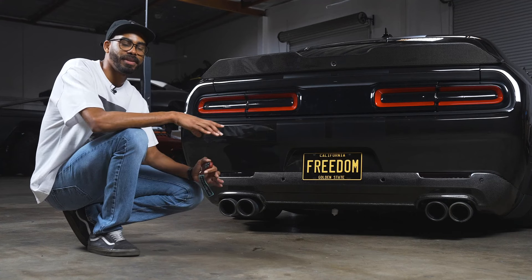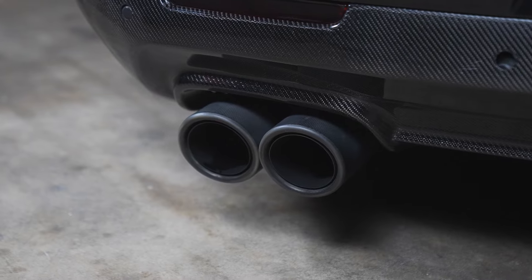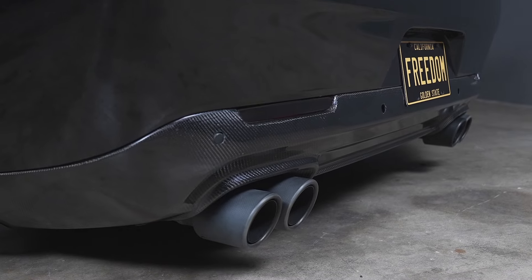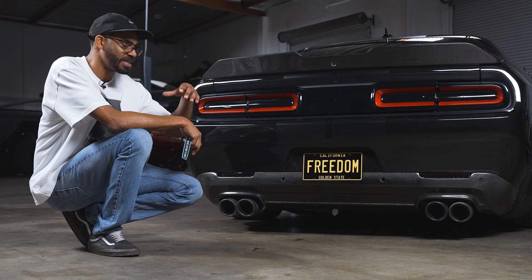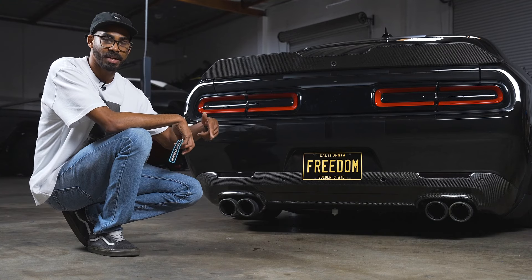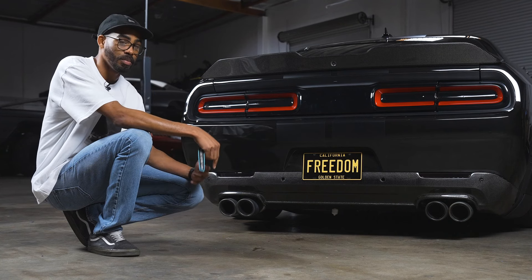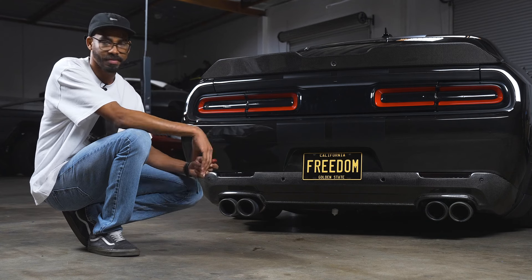Let's talk about the Magnaflow X-Mod exhaust that we have on this Hellcat Challenger. This is hands down the best exhaust you can put on a Hellcat. The cool thing about the X-Mod is that you get two exhausts in one — you can opt for the Extreme Deletes, which is basically the car straight piped, or you can swap in the optional resonators included with the X-Mod kit. If you put those in, your neighbors will definitely love you more. We opted for the Extreme Deletes — I think we should just give it a listen.